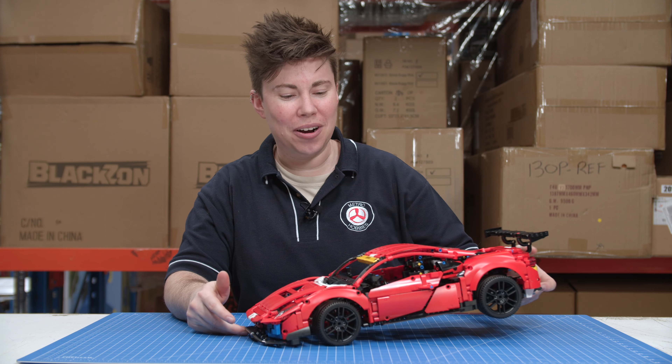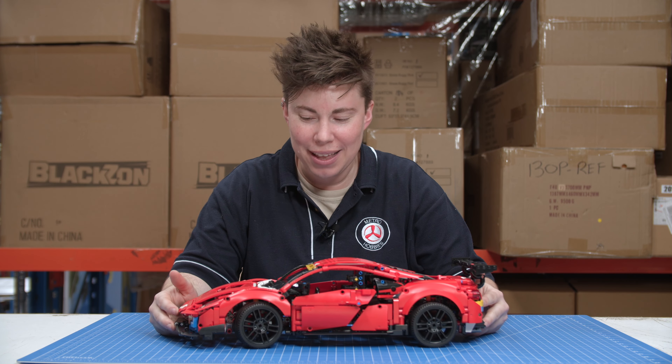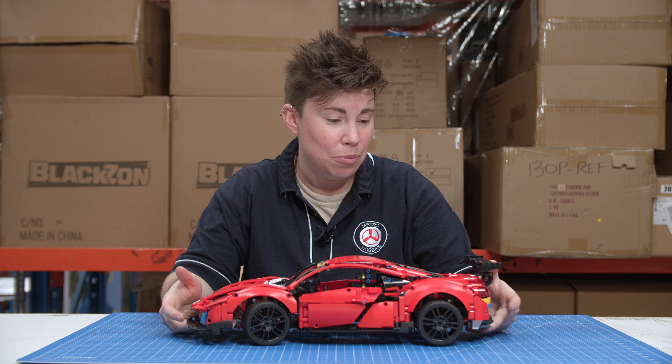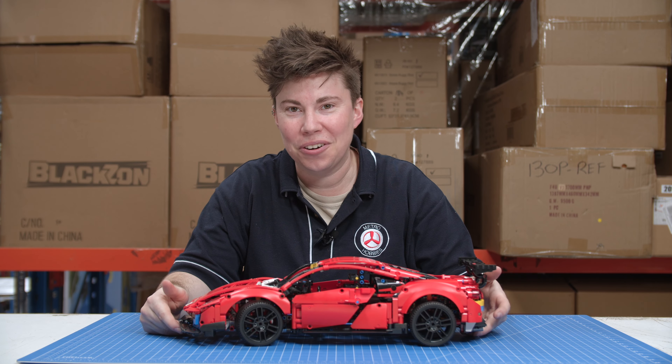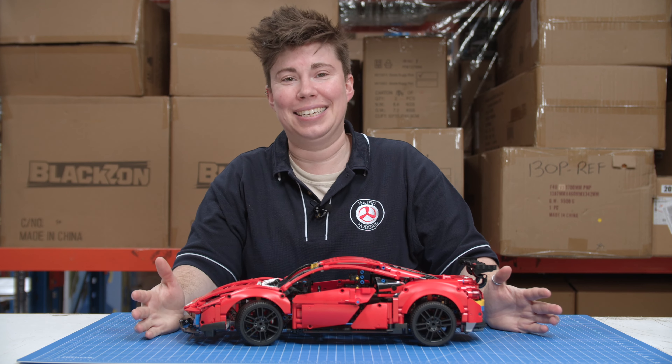So here we have the Ferrari GT 488, and you might have noticed if you've seen the box art that I have chosen not to sticker it up with all the livery. There are a lot of stickers in this set.